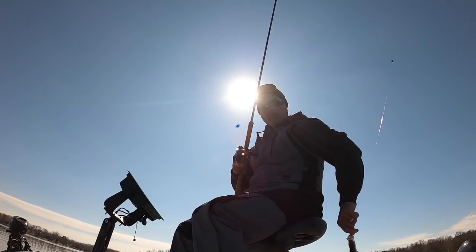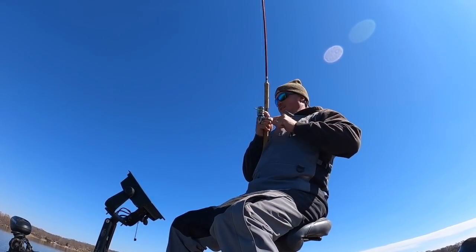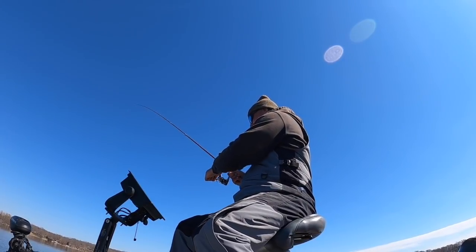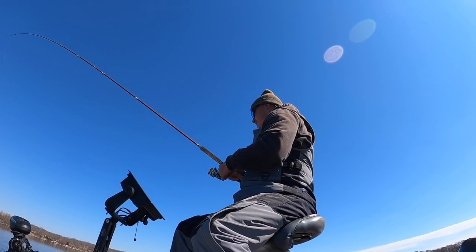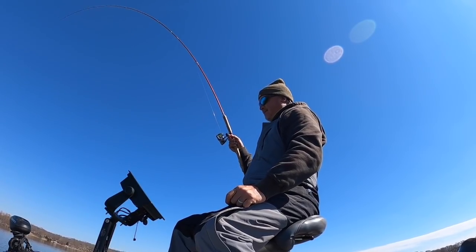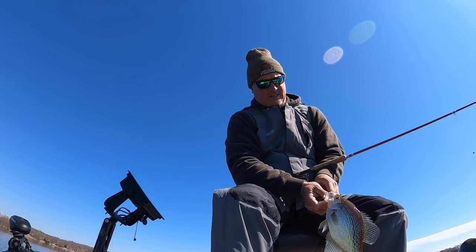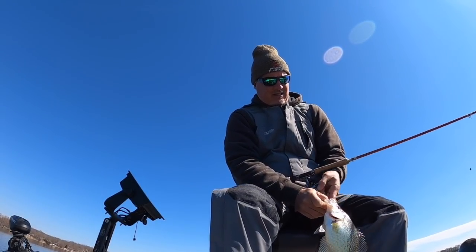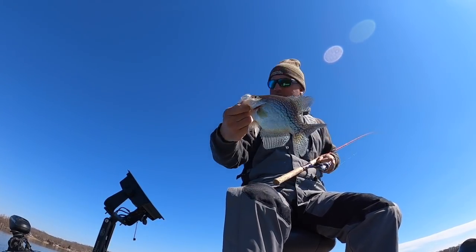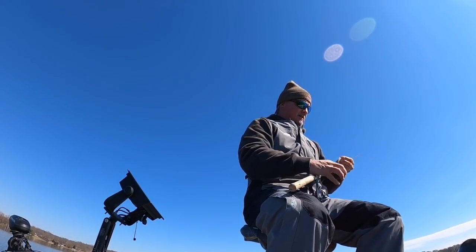Always fun! Just a pretty fish to watch swim - great fish right here, just a good solid eater. The kind that you just love catching. Nice thump right there - beautiful fish, folks. Go back to your school.